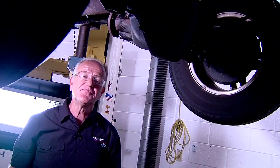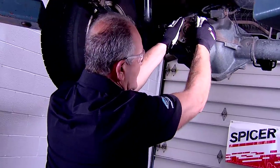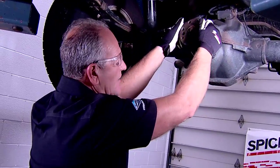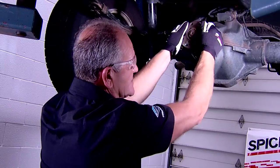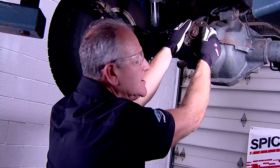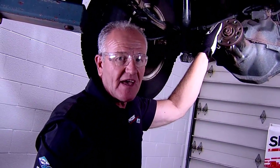I'm about to check the pinion flange for any end play or movement. I'll check it side to side, up and down to make sure there's no wear. I'll check to make sure there's no more than just the standard run out of ring and pinion. And if any problem does exist, you may need to have it serviced.